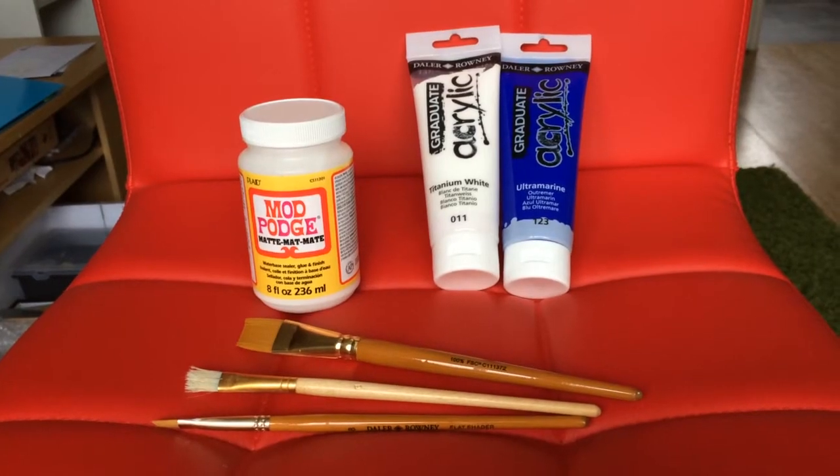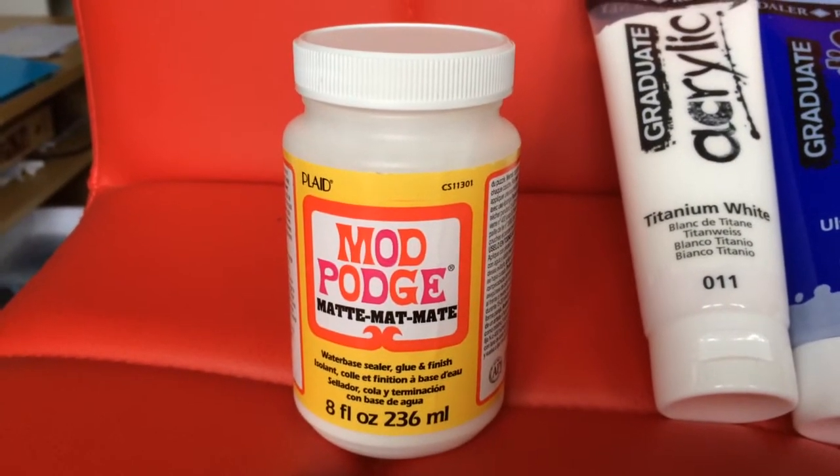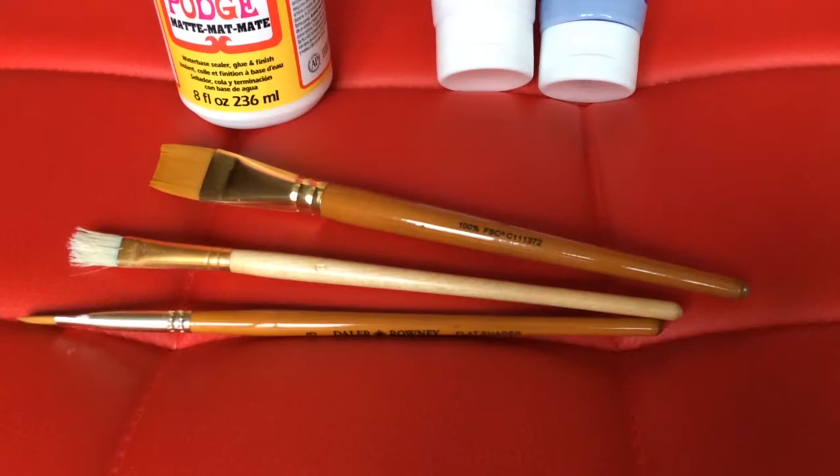The supplies I am going to use are Mod Podge matte finish to seal the paint up, some acrylic paint and brushes.